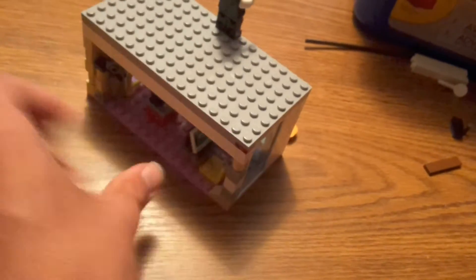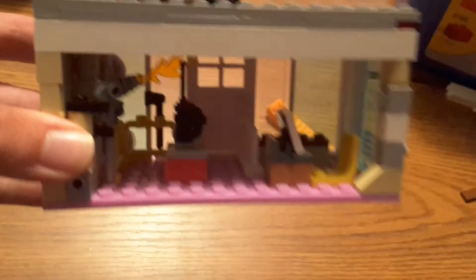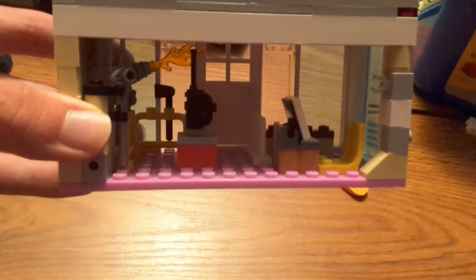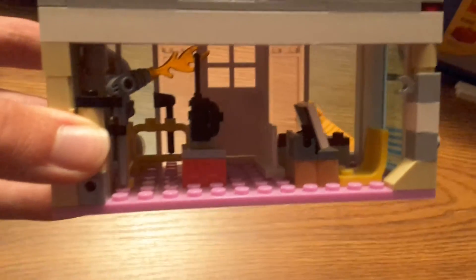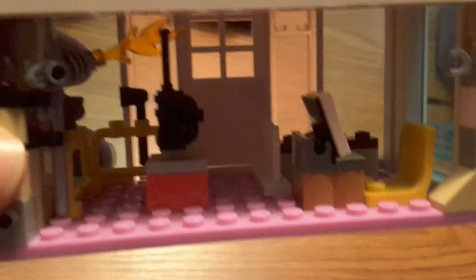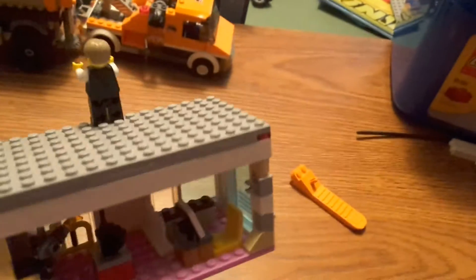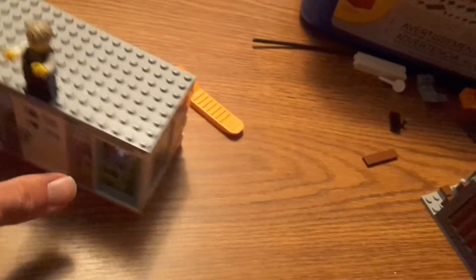It doesn't match at all. Inside you've got just a checkout counter, and then a few tools — you've got a flamethrower, I think that's what that is, on the wall. And then you've got a radio on like a little spinny thing, and then just more accessories for the fire and police. So I might call this a fire and police accessory store, or an emergency accessory store.